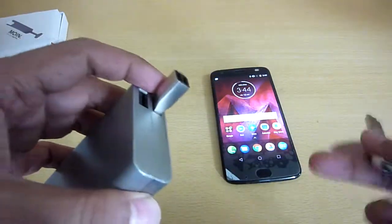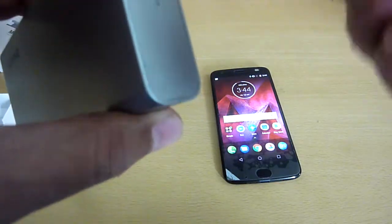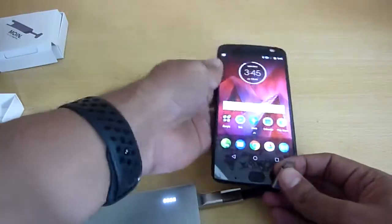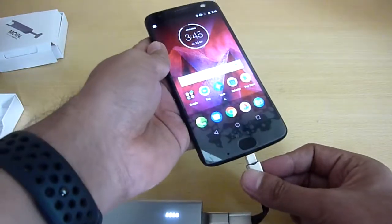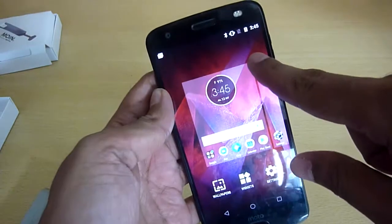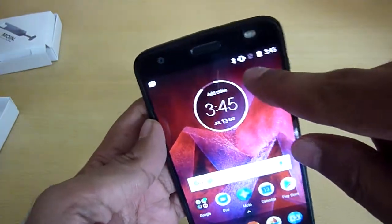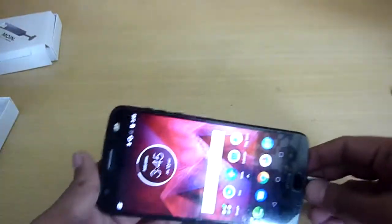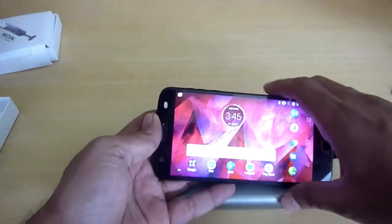I also have a USB-C device — let's see how it works. There you can see the charging light. Plugging it in and you can see it charging.